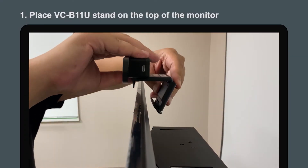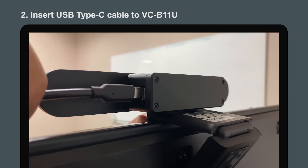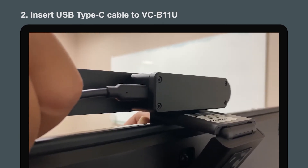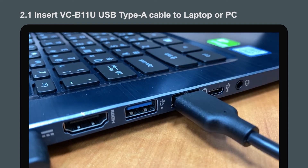Position your camera on the top of the monitor. Connect the USB Type-C cable to VCB11U. Connect the USB Type-A cable to the laptop or PC.